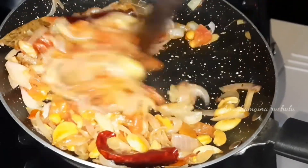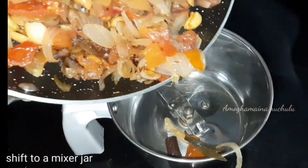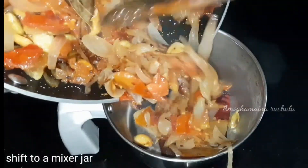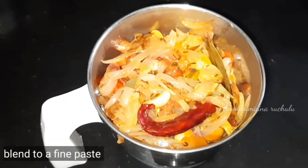Now, let's turn the stove off and shift into a mixer jar. After making a blend, let's do it with fine paste.